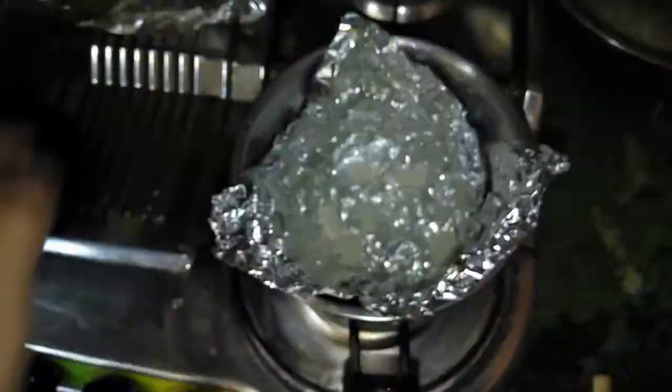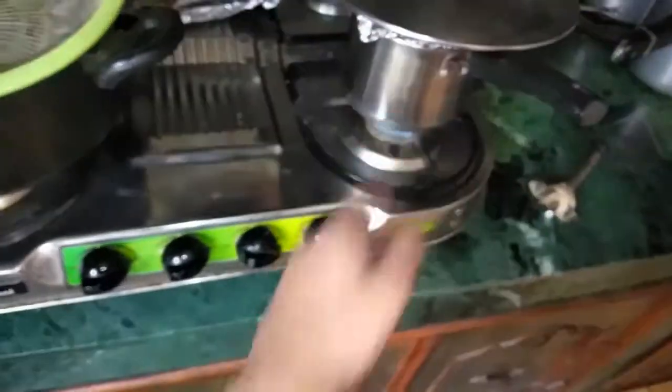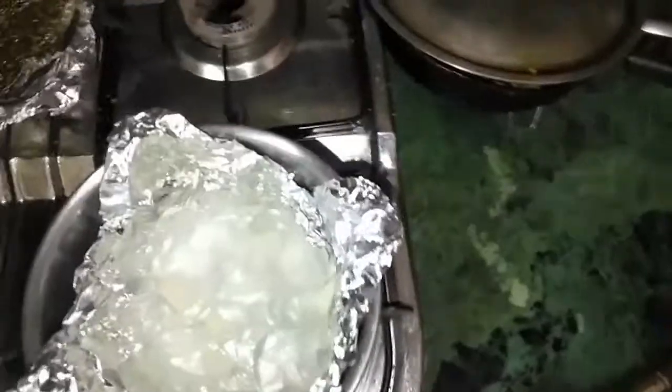The reason I'm putting foil paper is because if the chewing gum melts and gets sticky, it won't stick to the utensil — it'll stick to the foil paper and I can just throw the foil away. I'll close it with a lid so it gets hotter quicker and the process goes a bit faster. See you guys after 10 minutes.